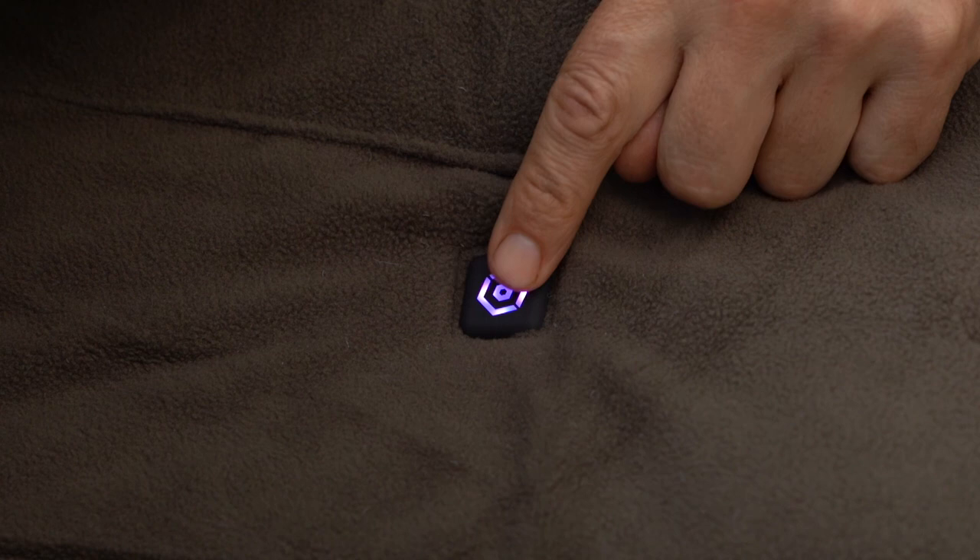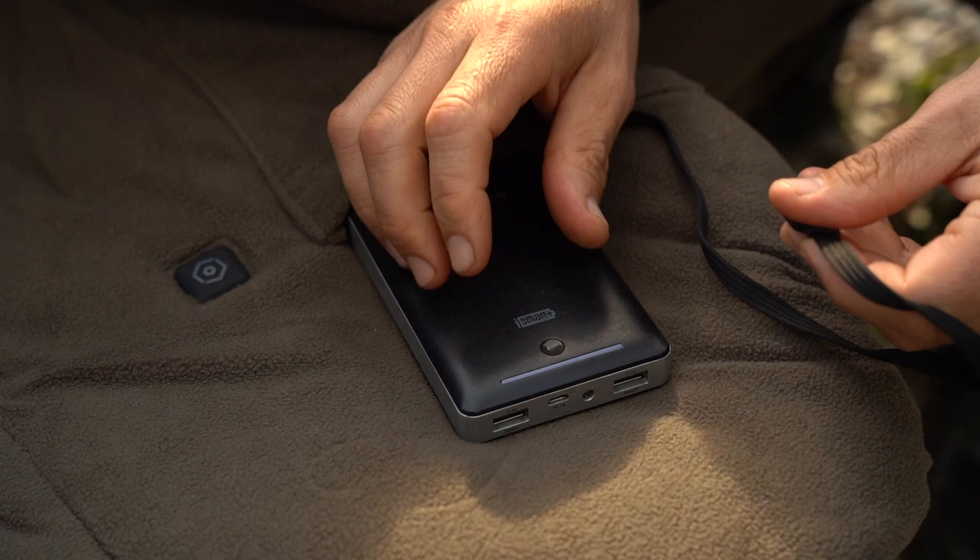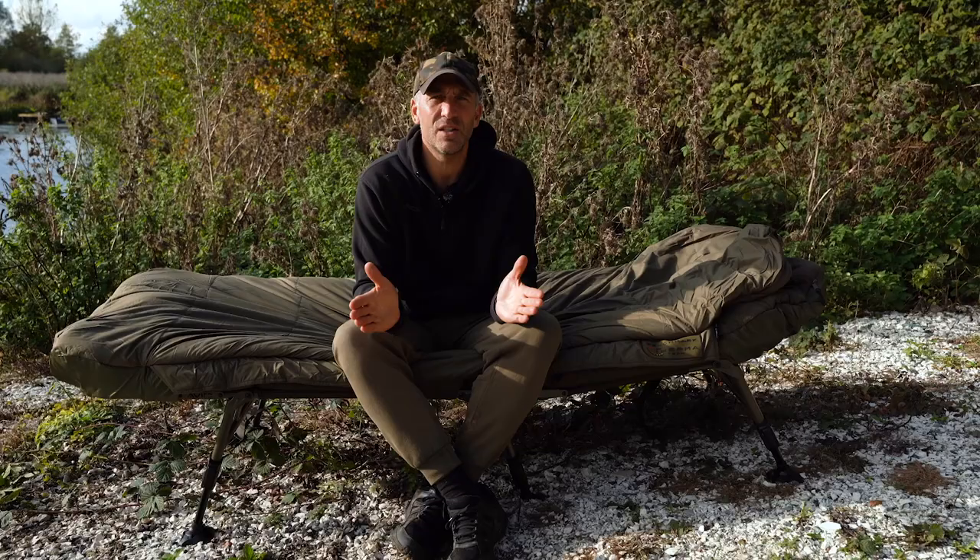There are four different settings on the bag: high, medium, low, and comfort. The bag itself is operated via a USB which plugs into any standard power pack that most carp anglers carry on the bank these days, and the actual power drain from the bag itself is very minimal, so you're going to get several days of usage out of it.